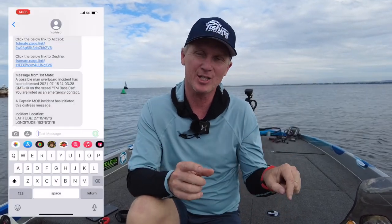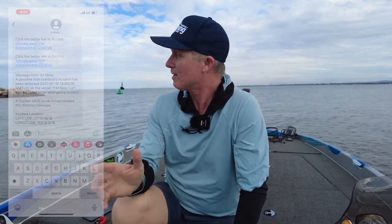And thirdly, and most importantly, if I do go overboard, it'll send a distress message with my actual location to my list of emergency contacts. It's a pretty touchy point here in Moreton Bay. In the last few months, we've had three people fall out of their boat, have a boat capsize, they go missing, they don't get found, and they never turn up again. So having someone know exactly where to start looking is really, really important.